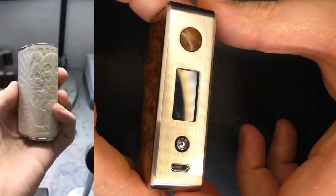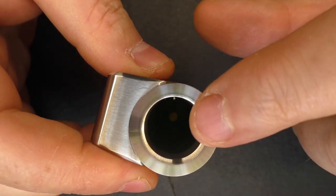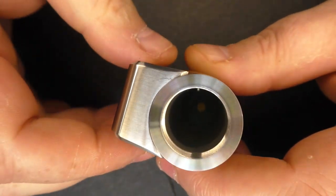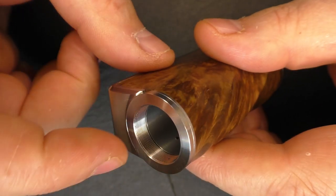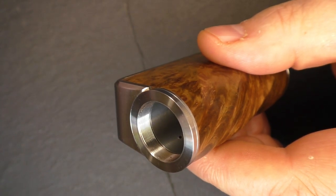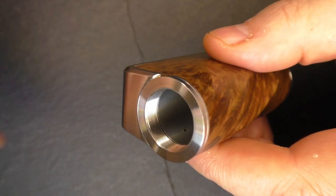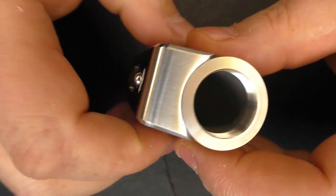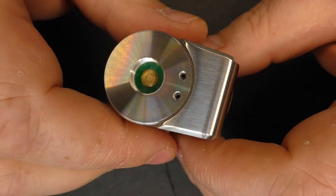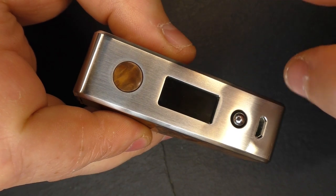Starting down the bottom we have our battery cap. It takes a single 18650 battery, positive up. There are no indicators to tell you which way it goes, but it is positive up. The threading in here is top-notch — it's amongst the best I've come across. It drops in every time and is buttery smooth. The machining is stellar. I've been using this for a week and a half now and it's holding up well.